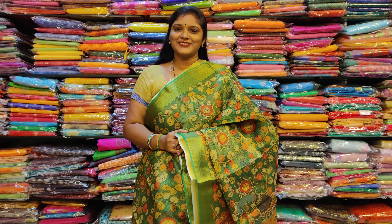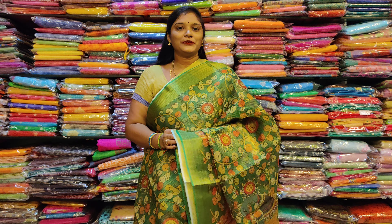Hi friends, welcome to Yogamikya Handloops. This is Yogamikya. Today, we have a model of Kalamkari prints.